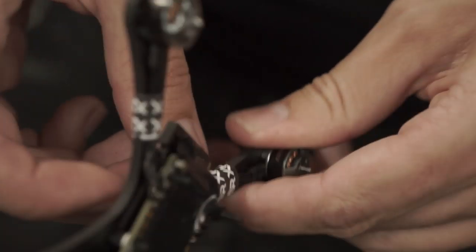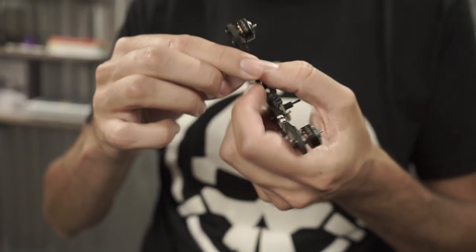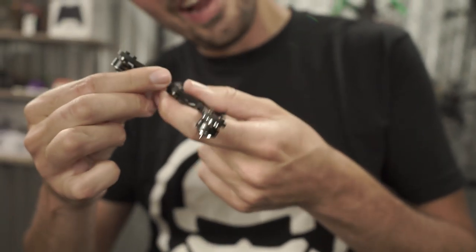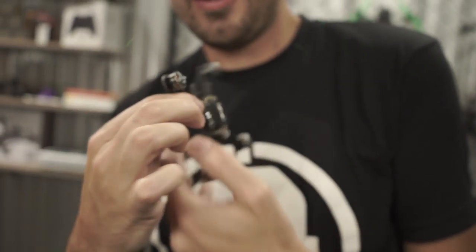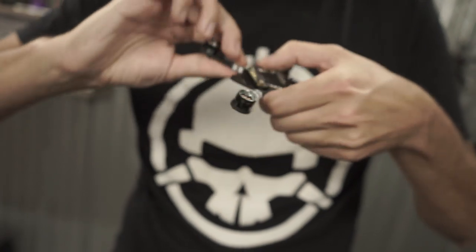By the way — don't put the stickers on before you actually test. You should really do the stickers last because you have no idea if any of these components might be dead. Stuff happens. But I want to show you how it works right now — I'm impatient.